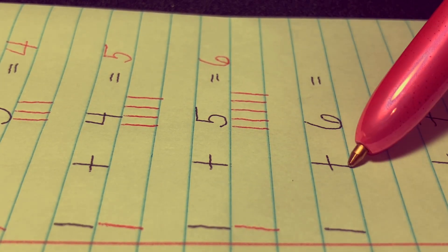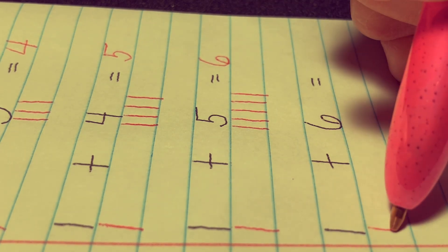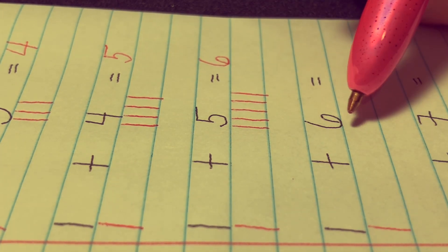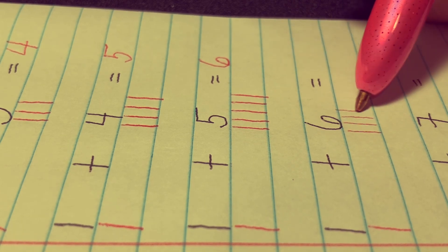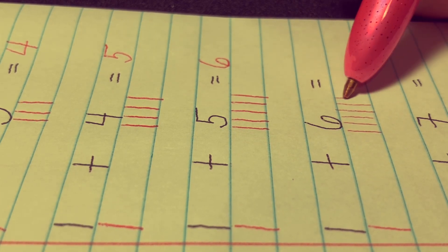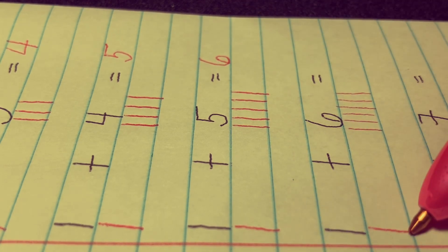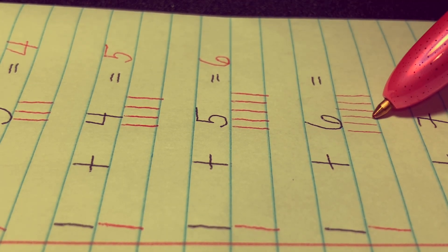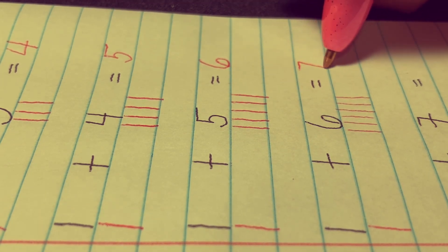1 plus 6 equals. Let's draw one stick and let's draw six sticks: 1, 2, 3, 4, 5, and 6. Let's count all together: 1, 2, 3, 4, 5, 6, 7. The answer is 7.